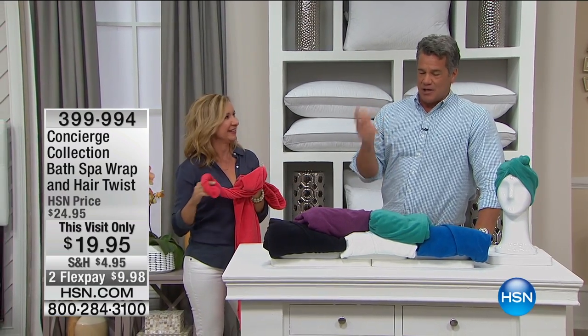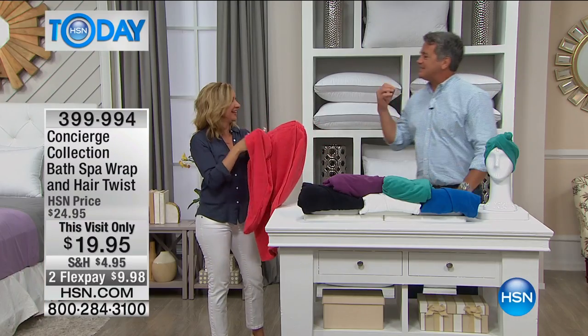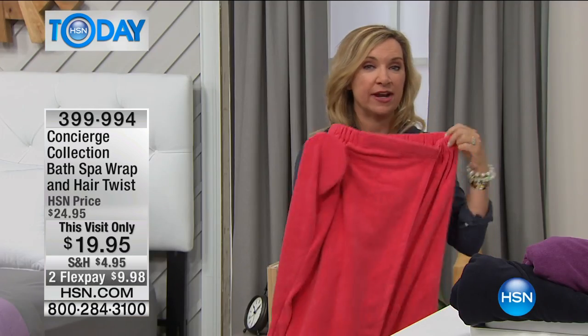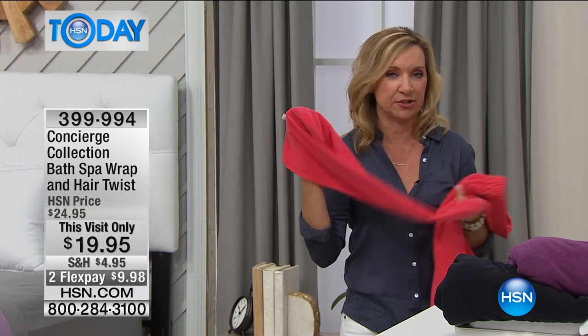Ladies, you know all about it — trying to wrap that big, heavy towel around your head when you're trying to dry your hair. This is called the Bath Spa Wrap and Hair Twist. So easy to use. You get not only the wrap, so when you get out of the shower — and guys can use this too — but ladies, you get the little hair wrap too. So it's a one-two, and it's stylish. You look good, comfortable, and lightweight. It really does save you time when you're drying your hair because this will actually take a lot of the moisture out and you're not balancing that heavy towel on your head.